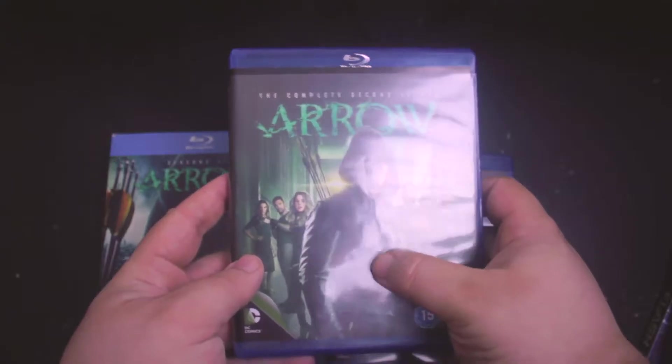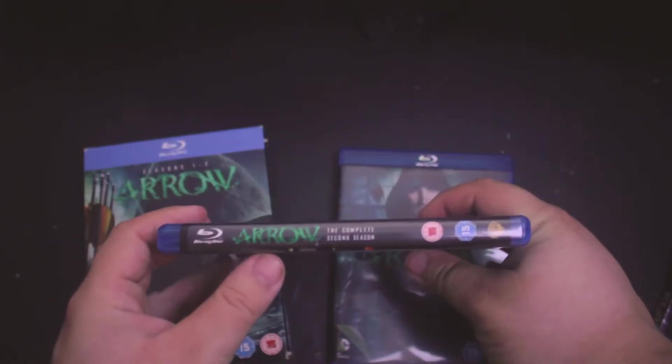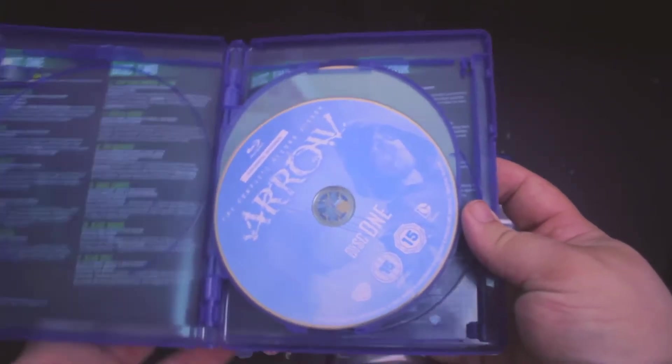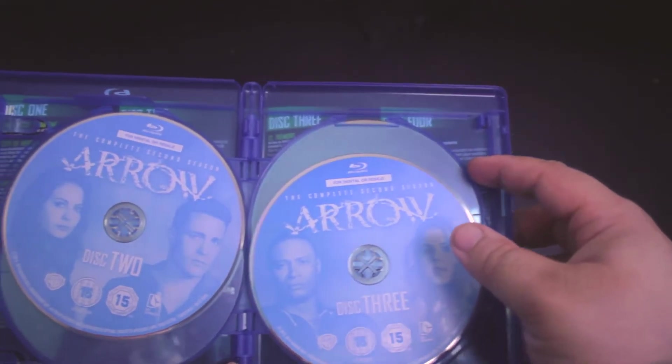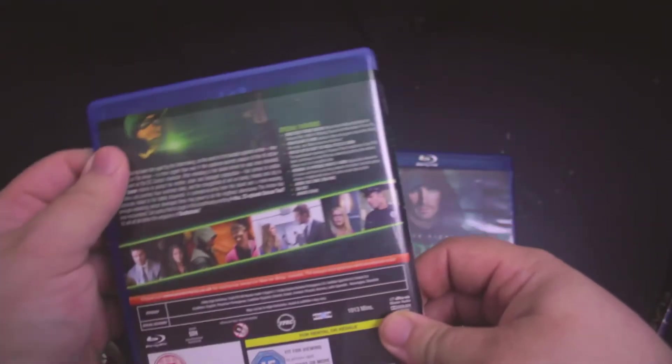Now on to the season two blu-ray. It has all the other supporting characters and Oliver on the front, and on the spine it has Arrow: The Complete Second Season. On the discs, each disc has an individual character — disc one is Oliver, disc two is Thea and Roy, disc three is Diggle and Felicity, and disc four is Slade Wilson and Laurel. This one doesn't have the character spotlight on the inner cover, which they should have kept.